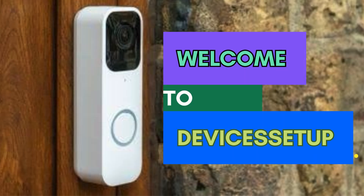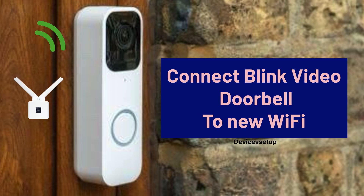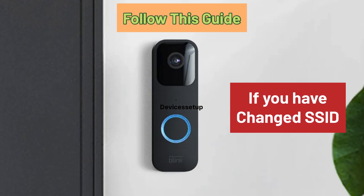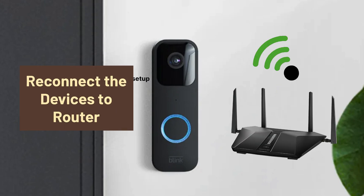Welcome to Devices Setup. Today we will learn how to reconnect your Blink video doorbell to a new router in case you change your current router. You can also follow this guide if you have changed the SSID or password of your current router, because then you will also need to reconnect your devices back to the router.